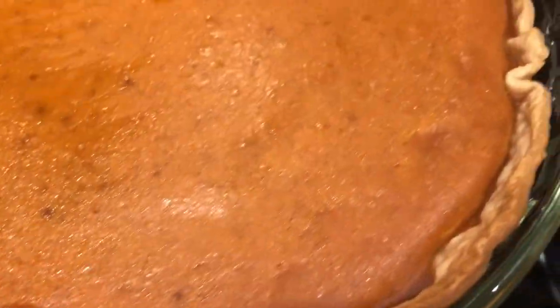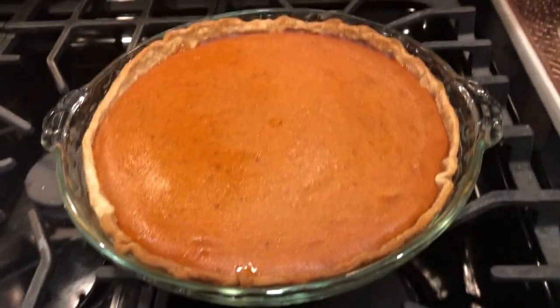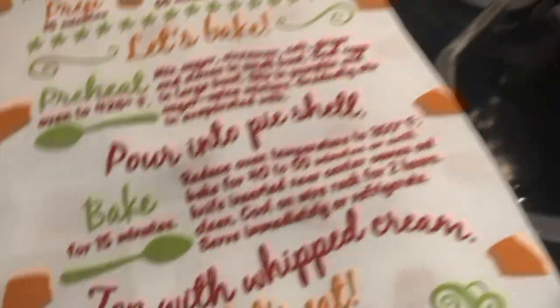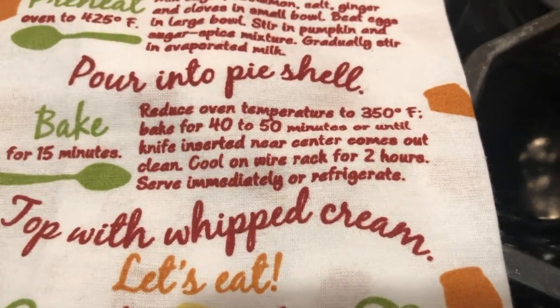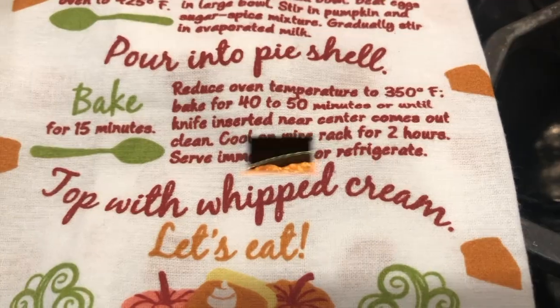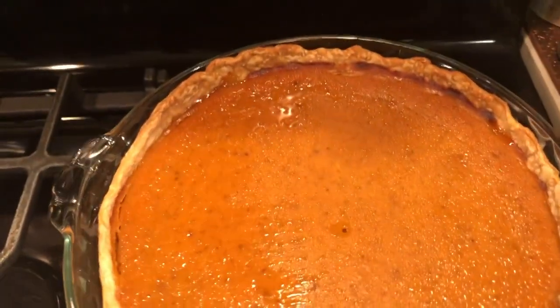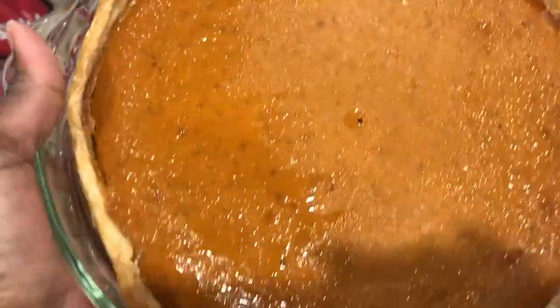I think it looks pretty good — I'm really excited to see how it tastes. According to the instructions we should cool on a wire rack for two hours. After actually more like three hours, this is what the pie looks like — it's been sitting under the oven light. Let me bring it out.